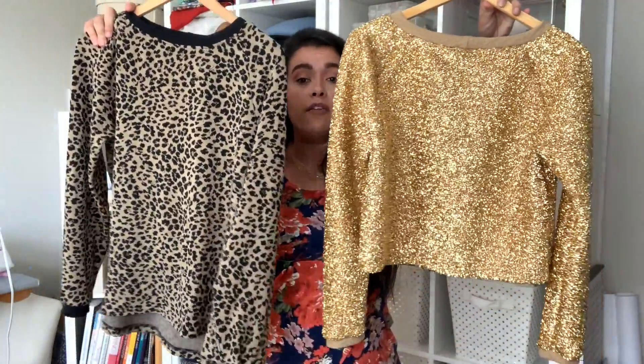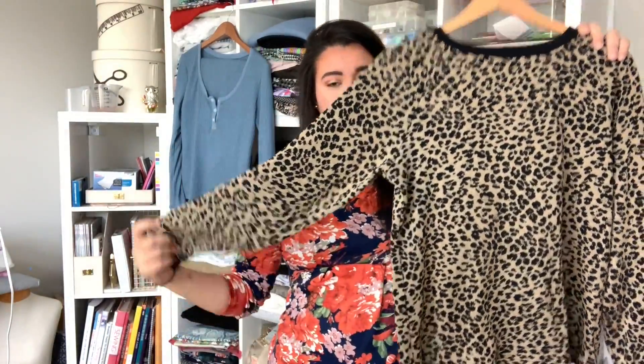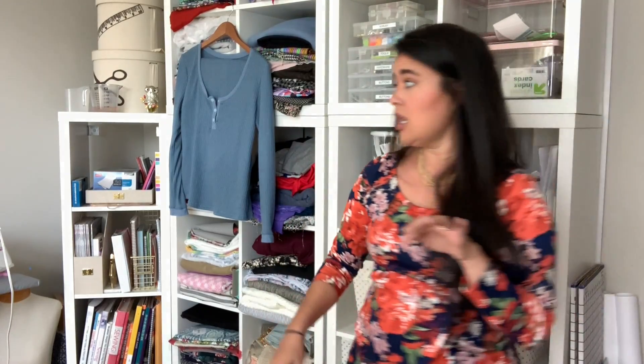I cropped it like a good six inches for the holiday look because those pants are so high-waisted. I decided not to do anything for Halloween, so now I just have a cheetah print top and it's really, really cute — same pattern as the gold. I used some black knit from my stash for the bands. This pattern comes together so, so quickly. That makes make number four or five of McCall's 6992. Love that pattern.